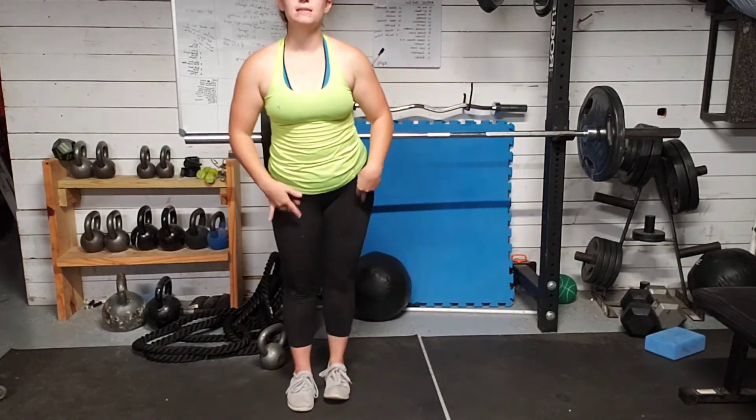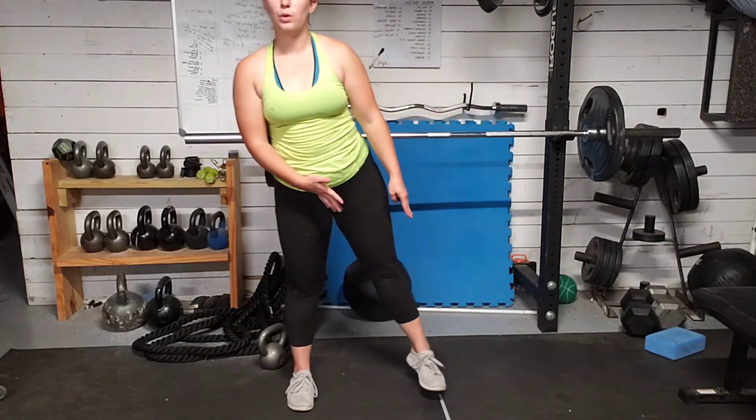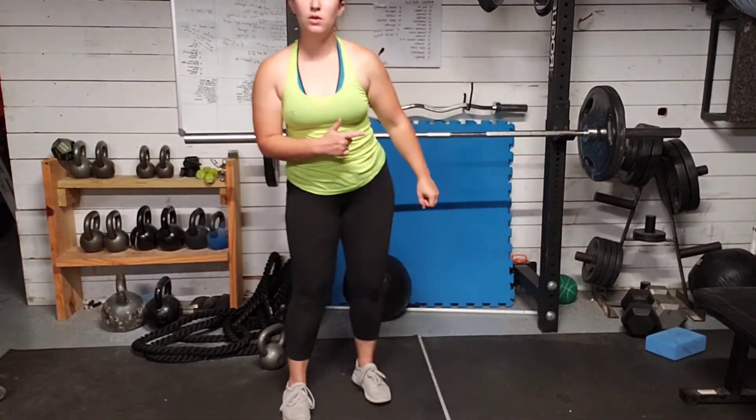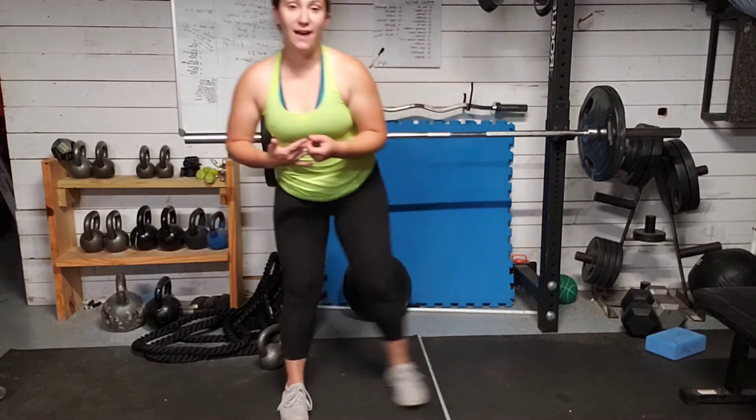We're exploding back to the center — what I mean by that is this leg is the power driver. Boom, through the floor. Other side, other side. Now we're going to stick to just this one side. You can also make this smaller — you do not have to go so deep or create so much explosion through those legs.